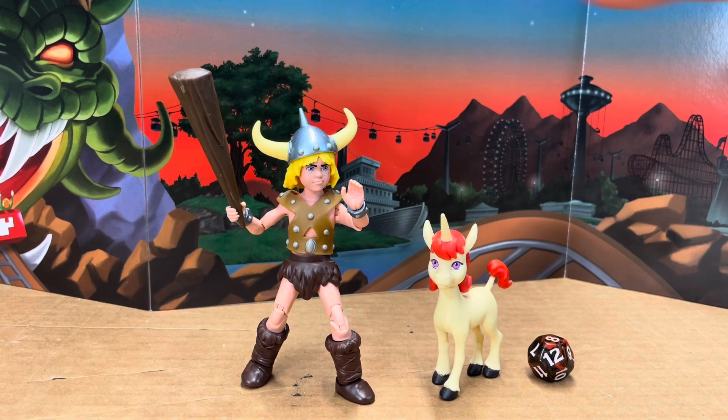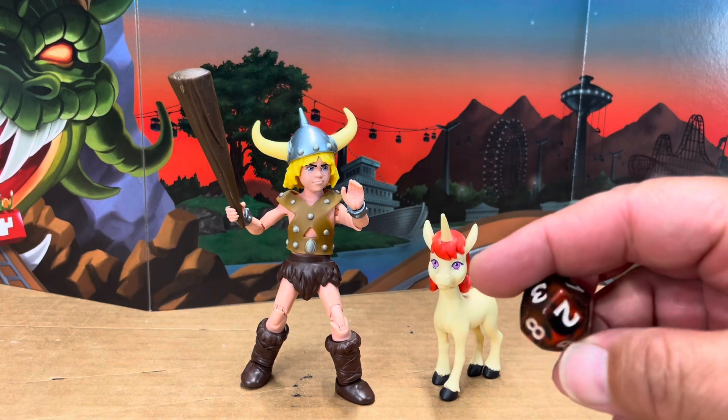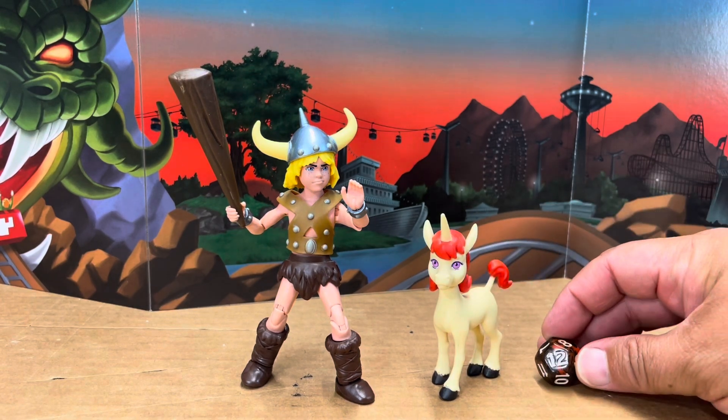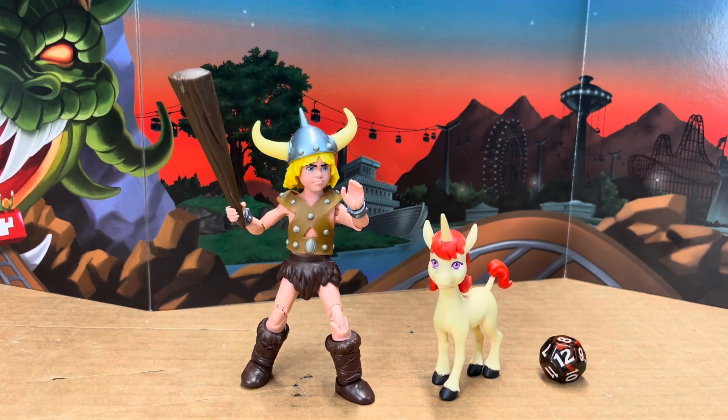As you can see, he comes with his club and he comes with a D12 Dungeons and Dragons dice. This is very cool. I was really happy to see that they released all these dice with these figures. I think it's a really nice callback to the fact that they're all Dungeons and Dragons heroes, and it ties it to the Dungeons and Dragons game itself, which is really, really neat.